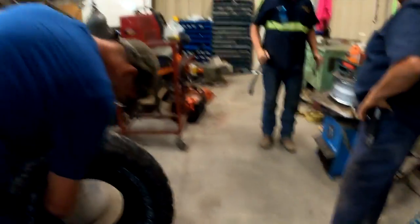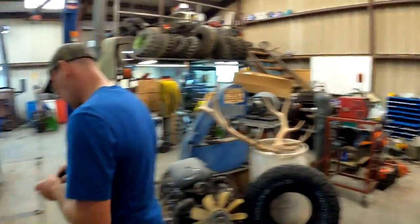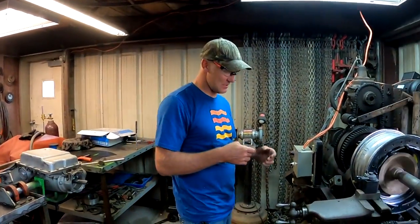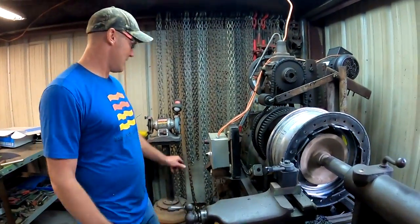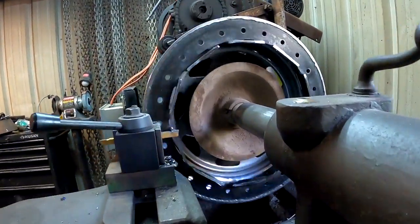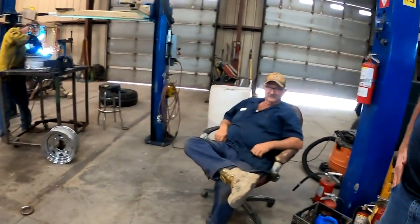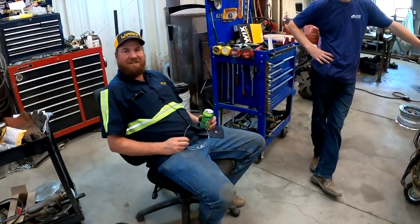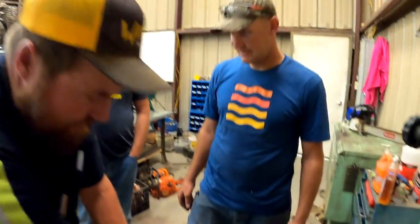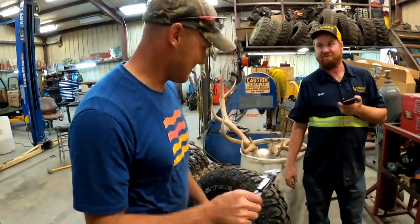How much squish do you want on your beadlock? You're the only one here who's done them before. I'd imagine somewhere between 40 and 100 thousandths. We're exact right now — same thickness as the rubber — so we'll cut 100 thousandths off. I think I just found my favorite job in this shop. Let's put one together — let's put my new valve stem in because this one's probably been compromised. We're going to get some serious squish.